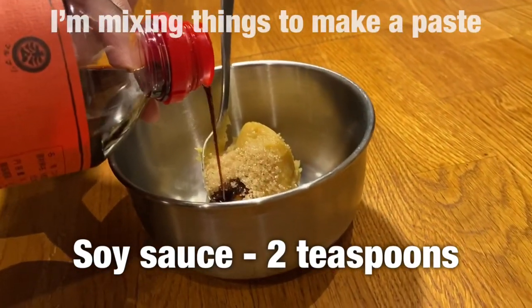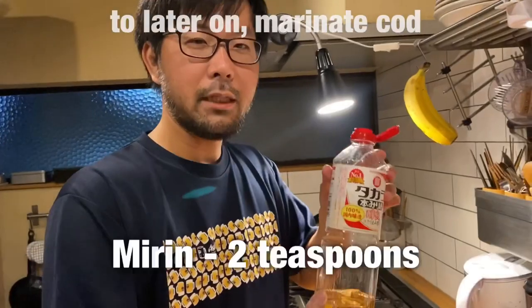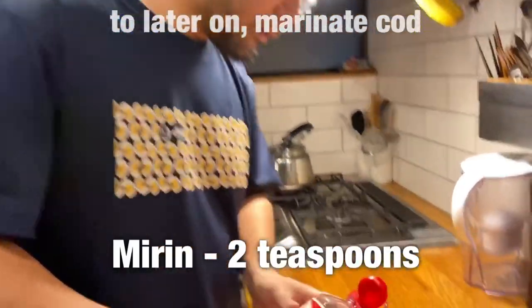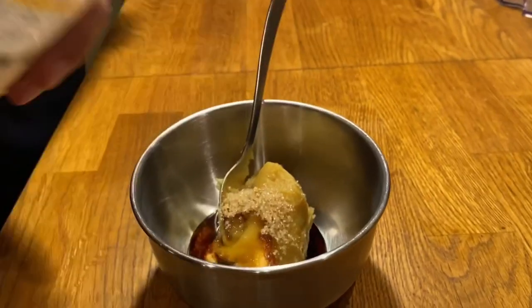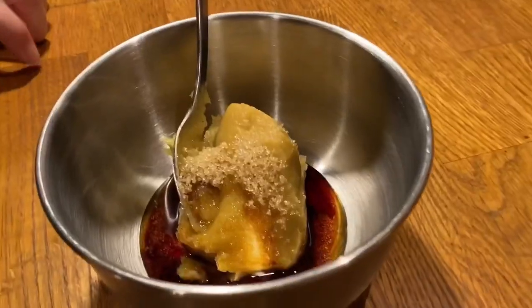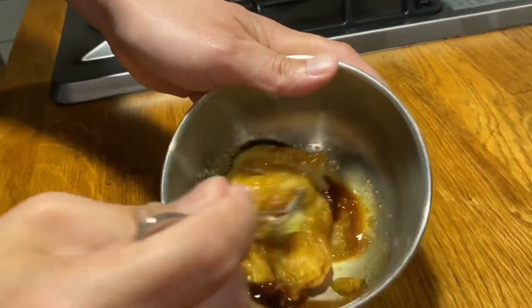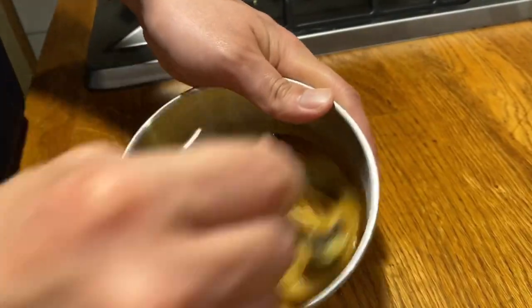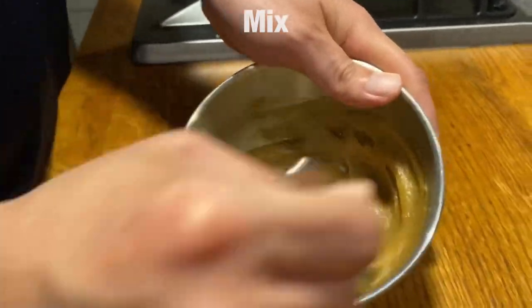I'm mixing a few things together to make a paste to later marinate cod. Mix, mix, mix, mix, mix.